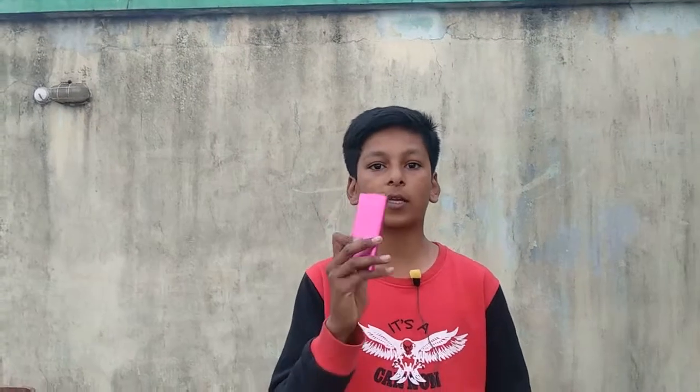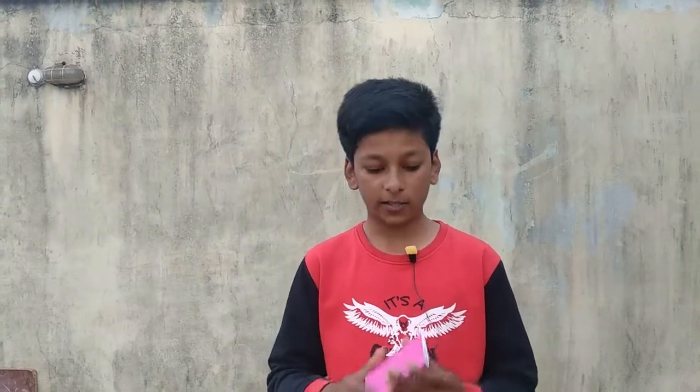Hello guys, you are looking at the hashtag CoolCreation. Today I will show you what is inside this power bank, because a lot of people say that it is not lithium-ion. So let's open it now.